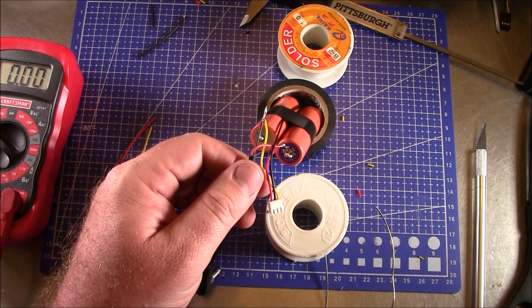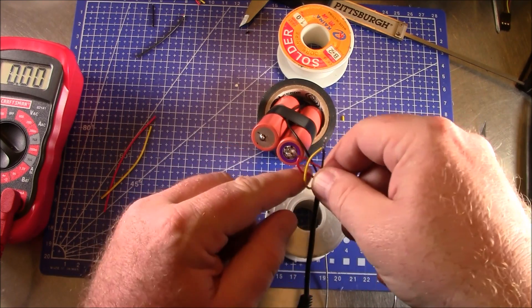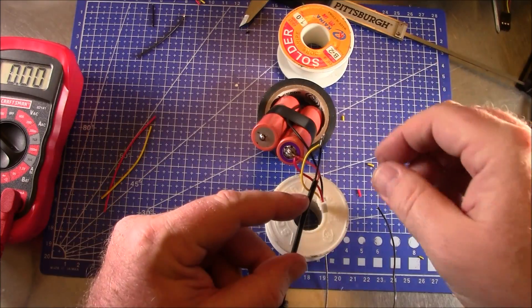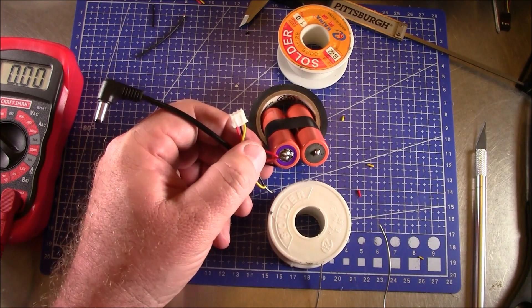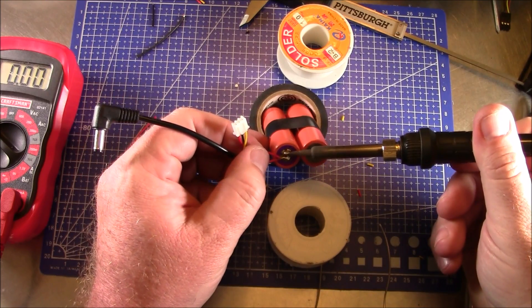I also need to make sure that when I'm soldering this, all the wires come the same direction — because this is where all the wires are going to exit when I put the heat shrink on. I want all the wires coming out the same direction. All wires will come off in this direction.